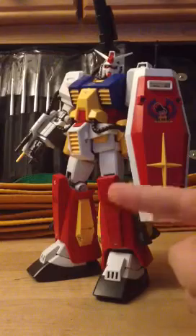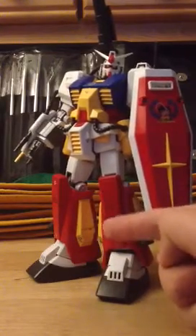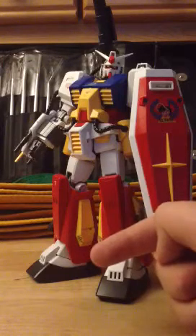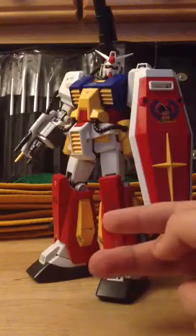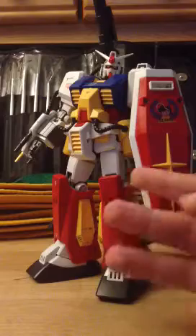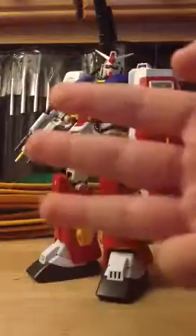By the way, next you'll see the Unicorn line — Unicorn Destroy Mode with the head bust, Banshee, and Sinanju. Those are the three I'll be reviewing soon. Bye.